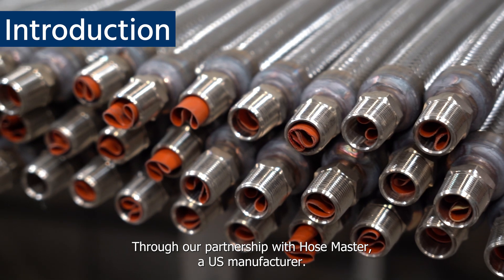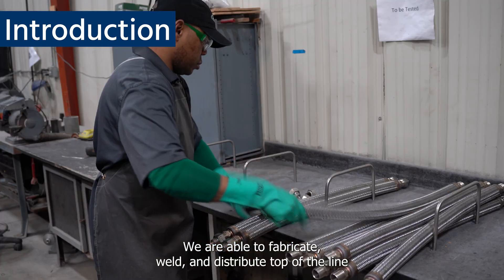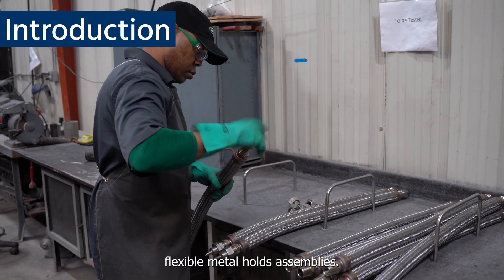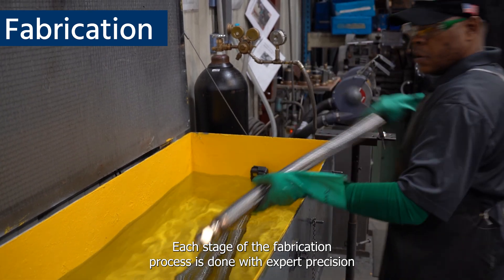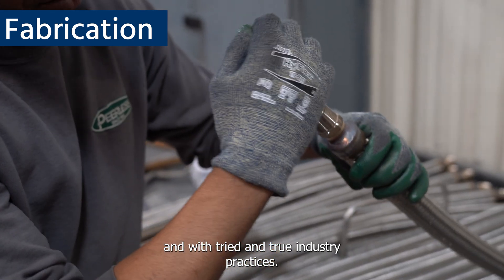Through our partnership with HoseMaster, a US manufacturer, we are able to fabricate, weld, and distribute top-of-the-line flexible metal hose assemblies. Each stage of the fabrication process is done with expert precision and with tried and true industry practices.